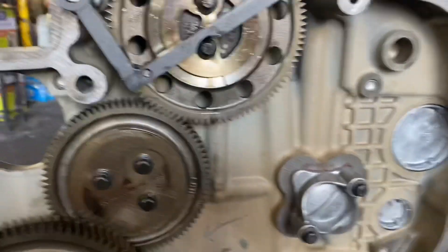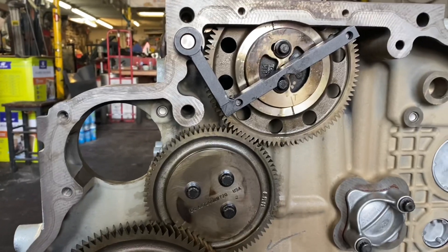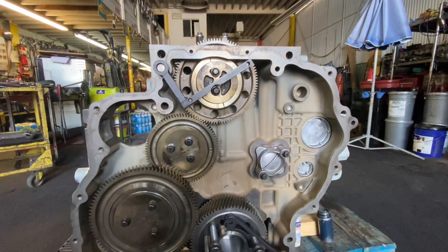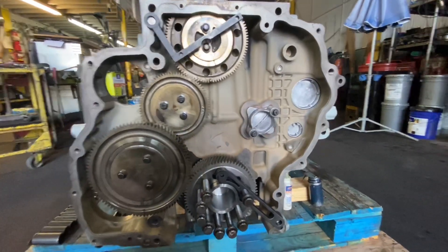We have the back of the gear housing on a DD-15. The DD-13 is very, very similar. Let me back this out a little bit and get you a better picture of it.